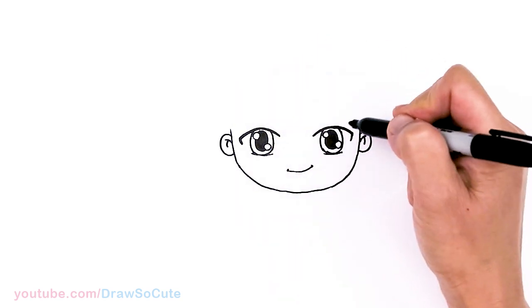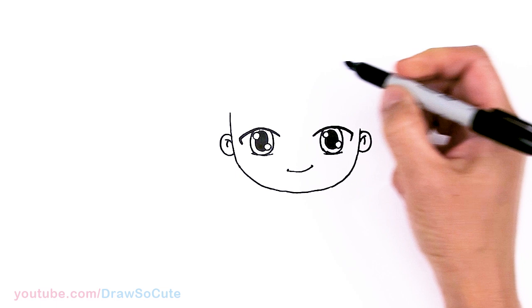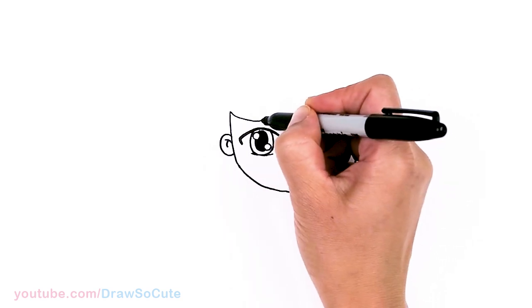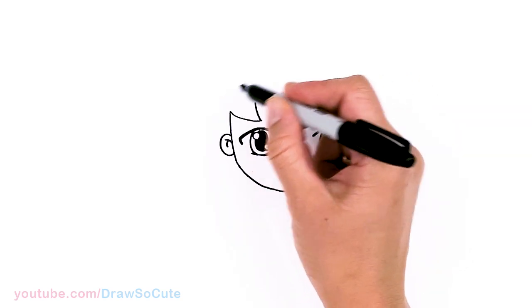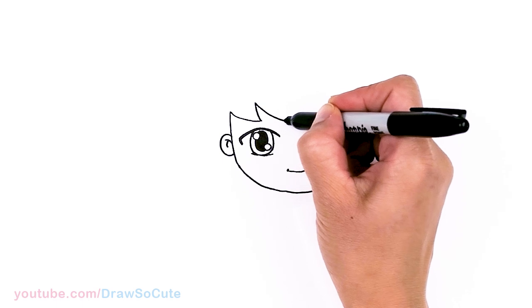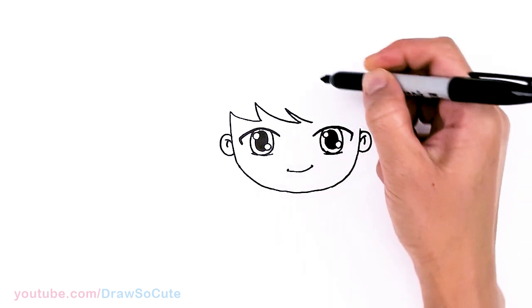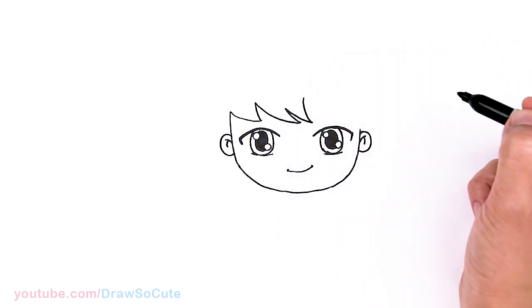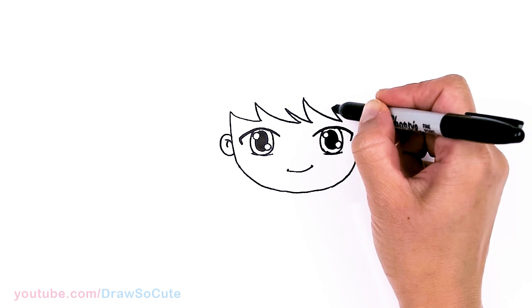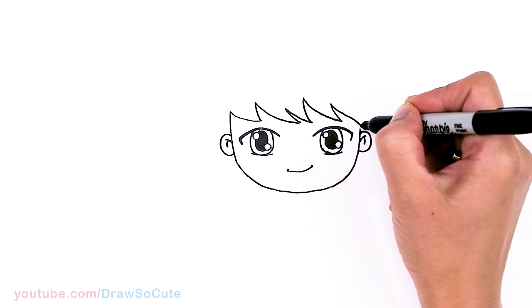Now we can start to draw his bangs. I'm going to bring this up a little bit more and start to go across with his bangs. About right here, I'm going to start with one strand, go up — don't go up too high because we still have to draw this big curve for his hat. About right there, I'm going to start the slant down towards the center. Right in this area I'm going to draw two curves, go back up, another one, go back up, and one more to bring it down and connect.